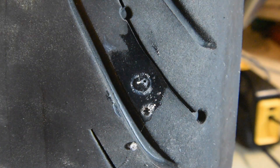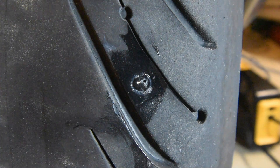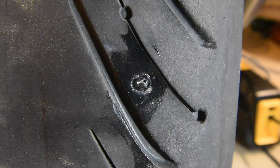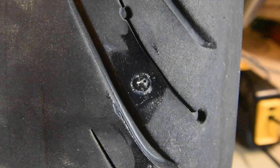There's the plug and it seems to be holding air — never mind these bubbles down here. That doesn't look like it's bubbling up at all. What I'm going to do is check it again in the morning and see if it's still at 41.5 to 42. Hopefully it'll still be there.